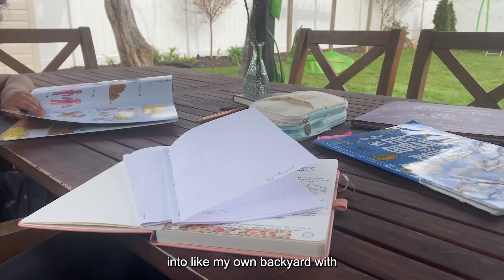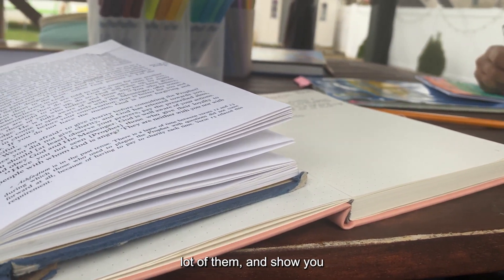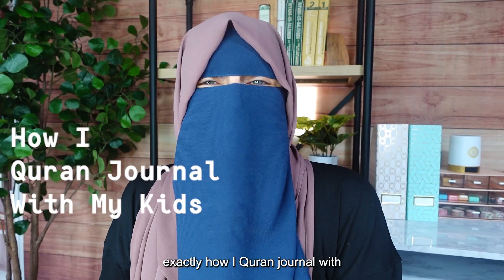So in this video, I thought I'd take you to my own backyard with my own kids — two out of the lot of them — and show you exactly how I Quran journal with them. Let's go.